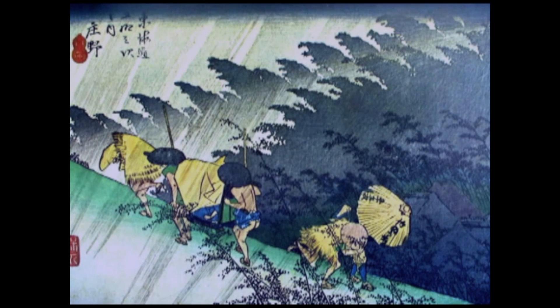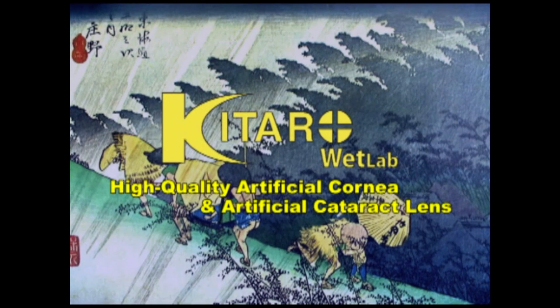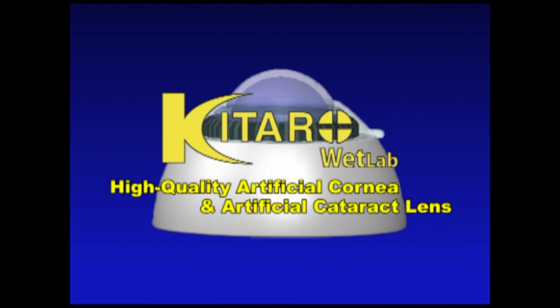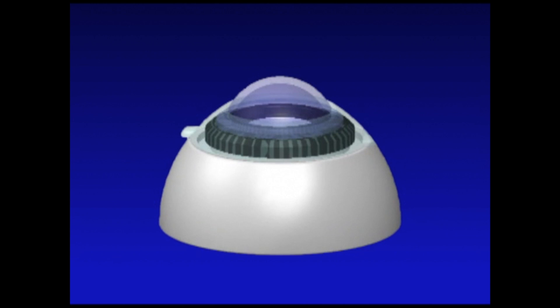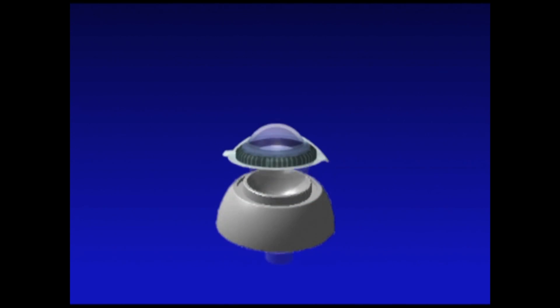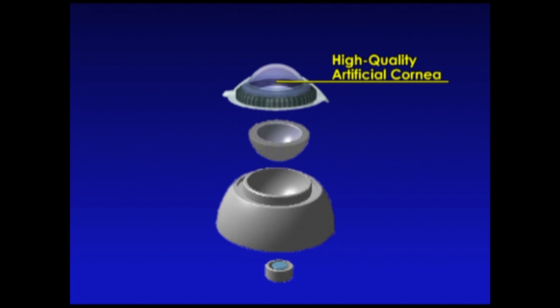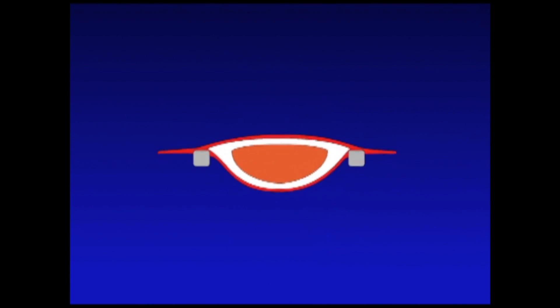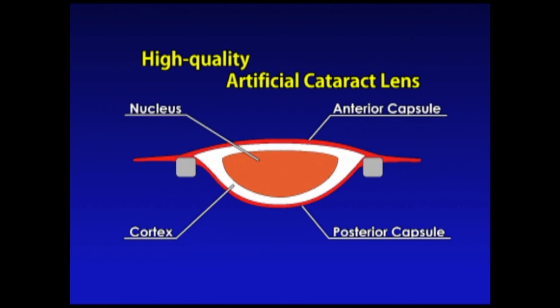Next, we will explain about the Kitaro Wet Lab system for practicing phaco surgery using a phaco machine and an operating microscope, which can replace the porcine wet lab. The main feature of Kitaro Wet Lab is the high quality artificial cornea and artificial cataract lens with synthesized nucleus, cortex, anterior and posterior capsules.